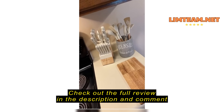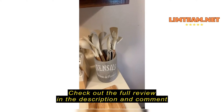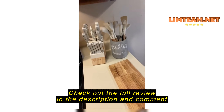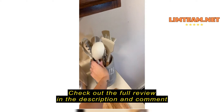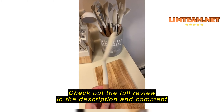I just wanted to do a little review on the CAROTE set I have here. This is an amazing kitchen set — I have the pans, as you can see, and also the knife set. These are such great quality for the price.